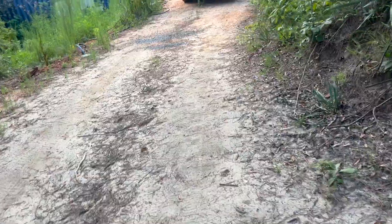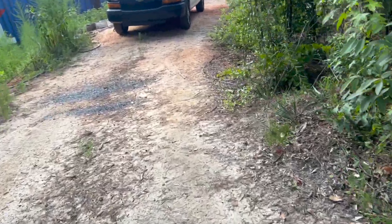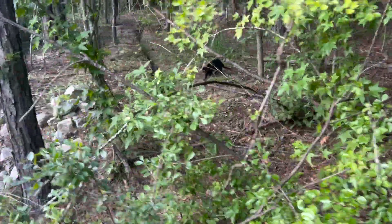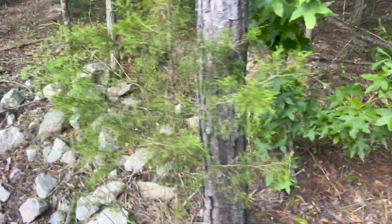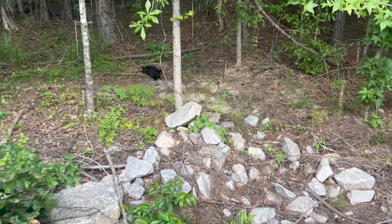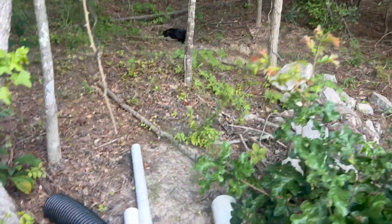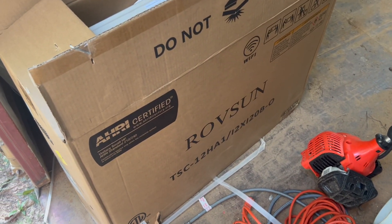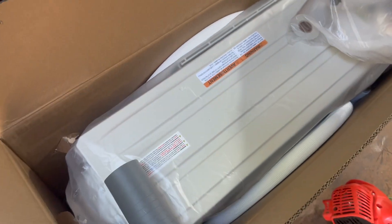I just wanted something in there to keep the temperature stable. As long as it's below 85°F and not going too much below 40°F, I'm happy with that. That mini split is only 12,000 BTU — it's made for 500 square feet and the container is only 350 square feet. What it's really fighting against is the container not being insulated, which I may do over time.